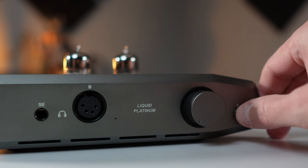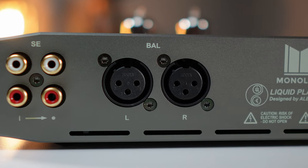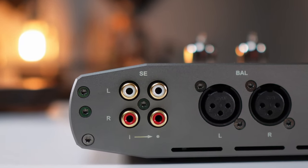On the front you've got buttons on the left and right, a balanced XLR output for headphones, and a single-ended output as well. On the back you get dual XLR inputs, dual RCA inputs, and RCA outs. Note that this is not a pre-out — it's more of an RCA passthrough. You can pass the signal from your DAC straight through the amp to powered speakers, but the volume pot won't affect that signal going out.